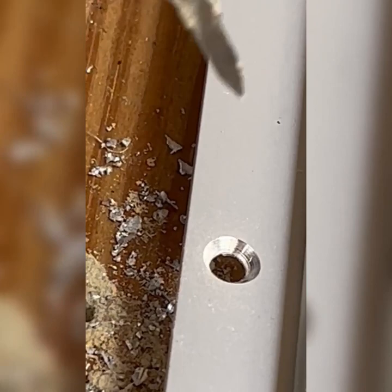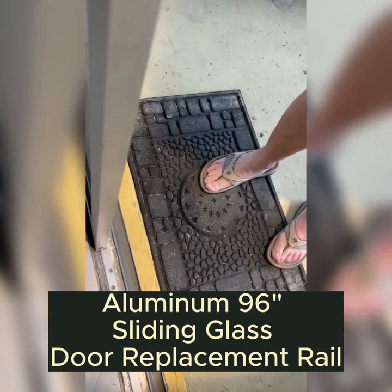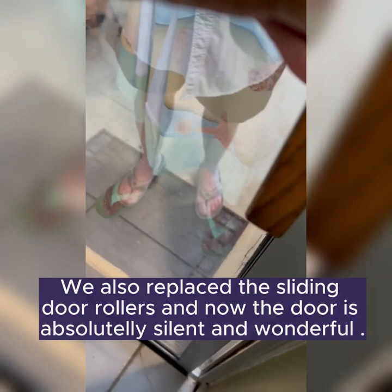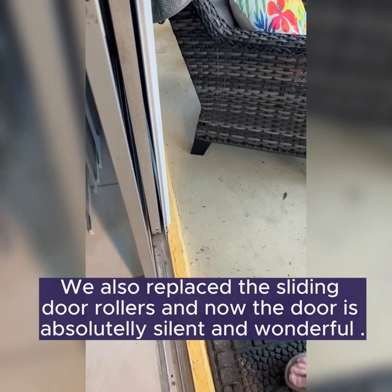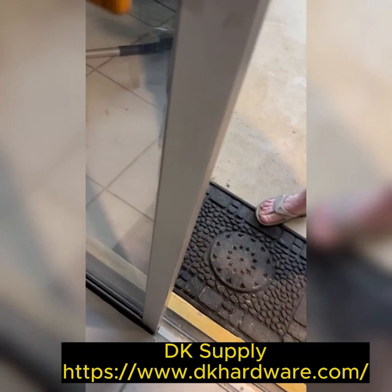We have the finished product — we just saw the door open. We got the track put in and everything works great. We need to put new rollers in the door because they're a bit old and clicking, but we can actually use the door again — I can open it with one finger. Before, she was breaking her fingernails trying to get it open. We countersunk the screws, used Tapcons and some regular screws. It saved us $6,000 — the track cost around $90 from DK Supply.